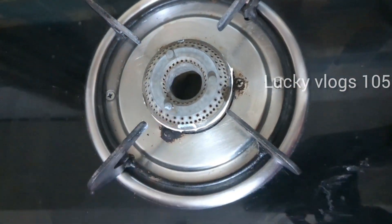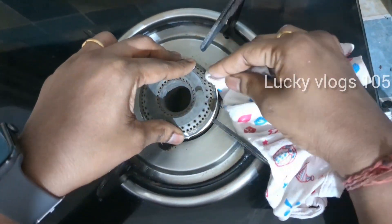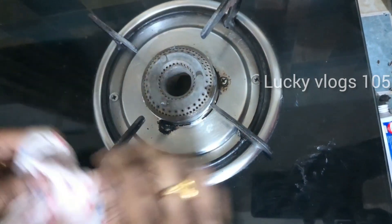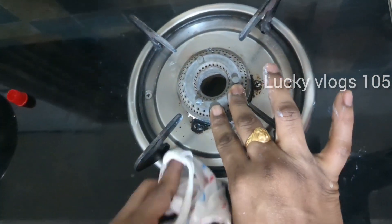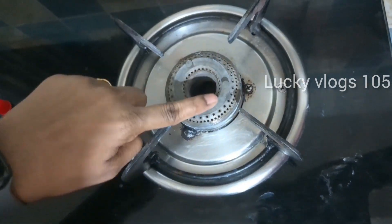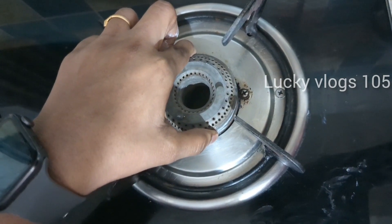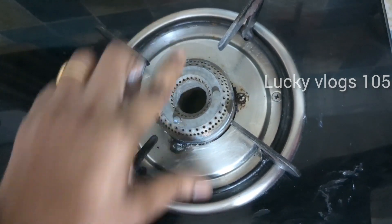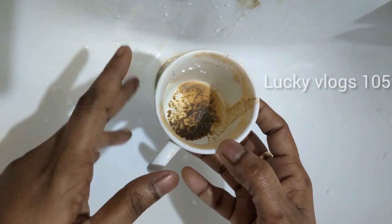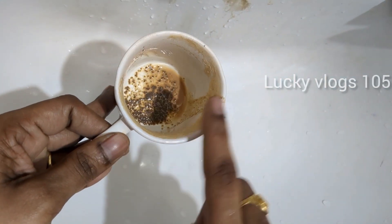It is very important to clean the sides properly and put the lid on the side, then clean it thoroughly. It is very important to try cleaning all the sides carefully.